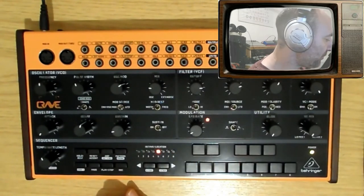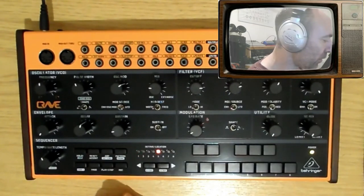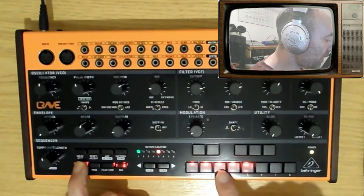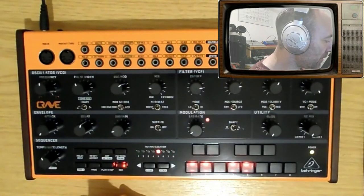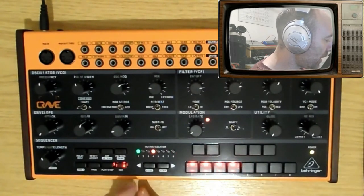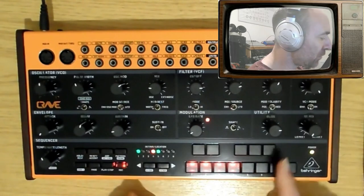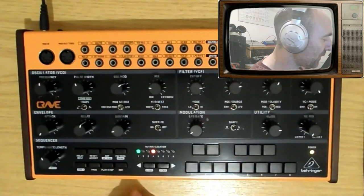Another little feature I quite like is the glide. I'm going to go back into record, press shift, pick the middle one, and program that note — going down one octave. Then if I twist the utility glide dial, you see it lights up: five. That means you've now got a glide on that note.